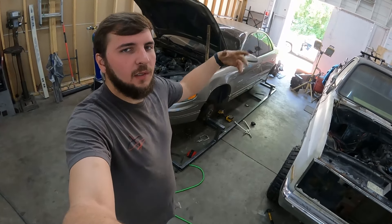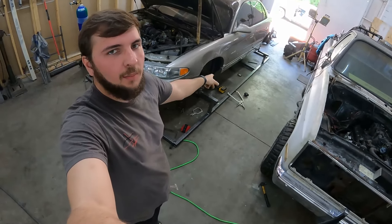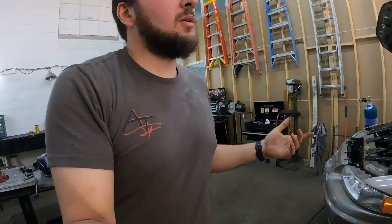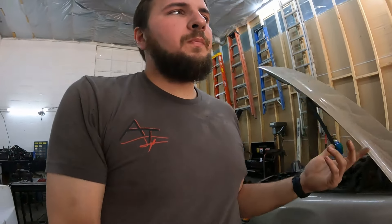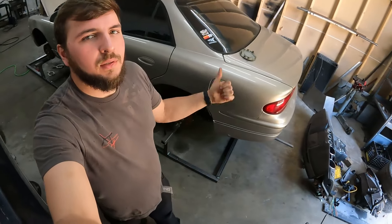We already know the modifications we need to do to the body. We're going to get this thing torn apart, get those done, and as soon as the Mustang stuff gets here, we're going to pop this jig back underneath, get those things in position, and move right through this. Hopefully it won't take too long, but we're not going to know until we get into it. So let's get at it.